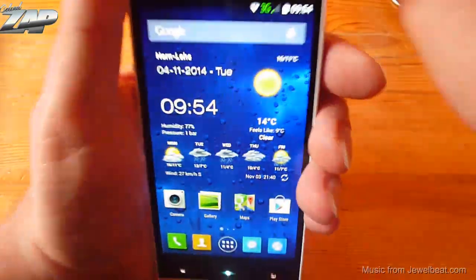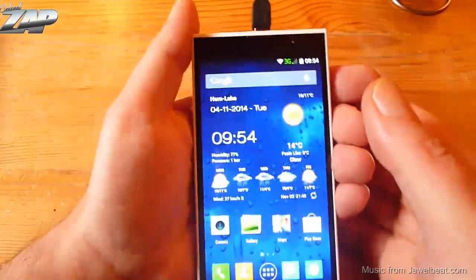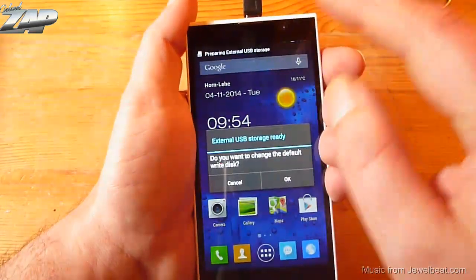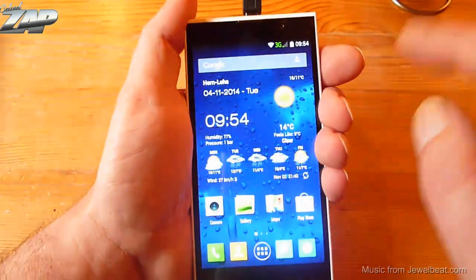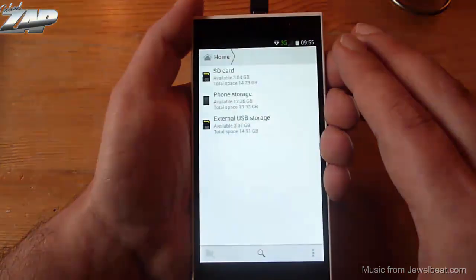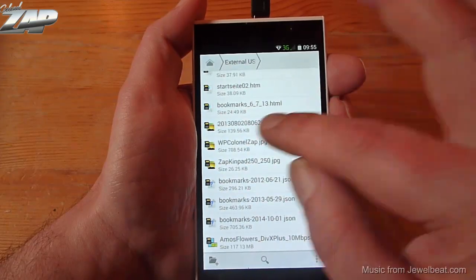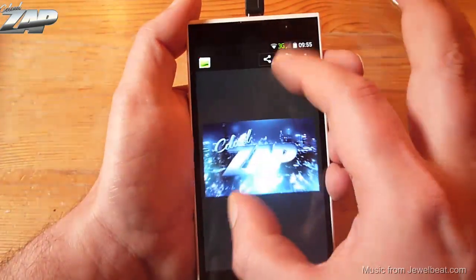We can also try the USB on the go. Let me hook up my thumb drive. Let's see if it's mounting. I think it just mounted. Let's go into the file manager — there you have it, this is my external USB storage. So USB on the go is working fine. Let's just load a picture — not a problem at all.